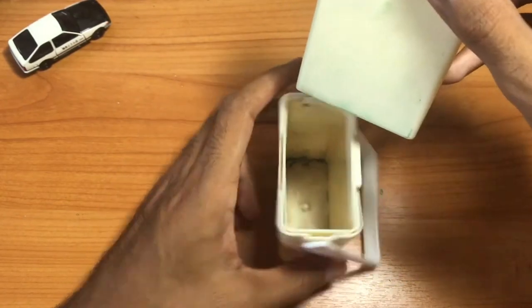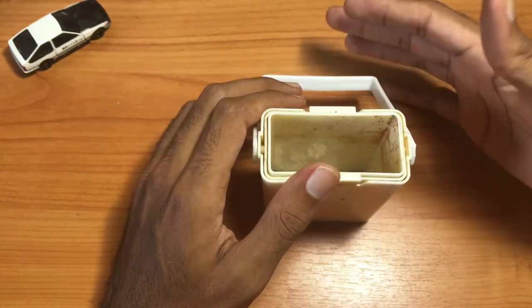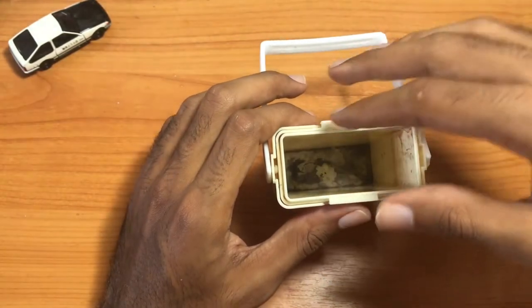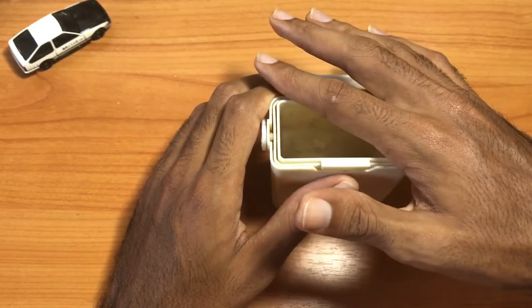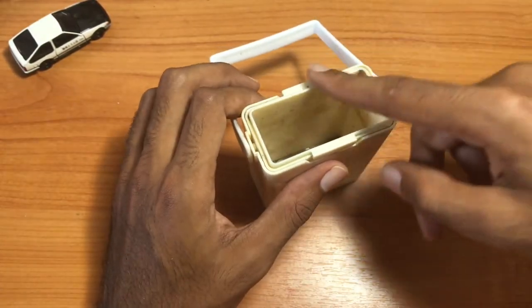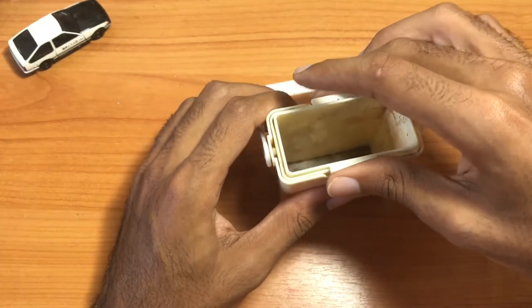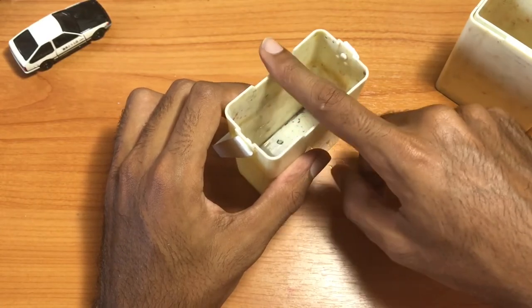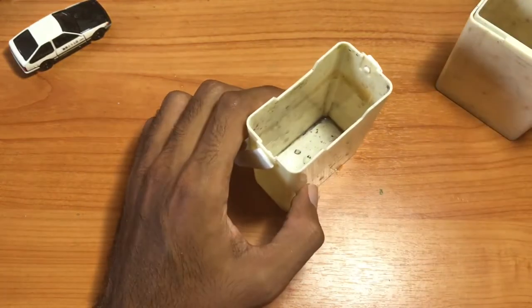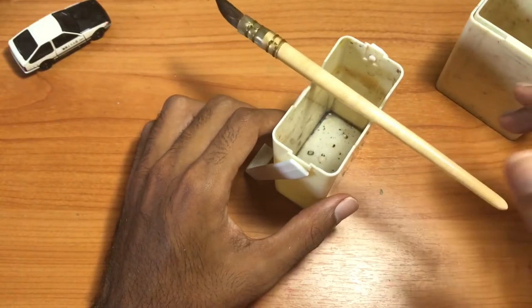There are a couple of different variations you can do with this. The things I would have preferred: some way to put a cap on this so you could keep water inside, and some place to put brushes would be nice. I guess if you used only the largest container you could take a brush and lay it across the notches like this.